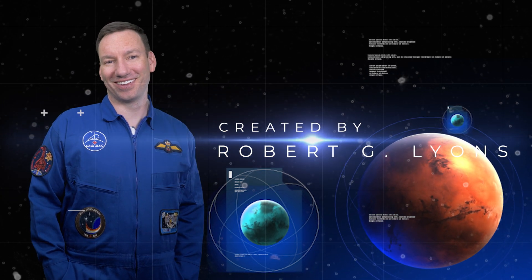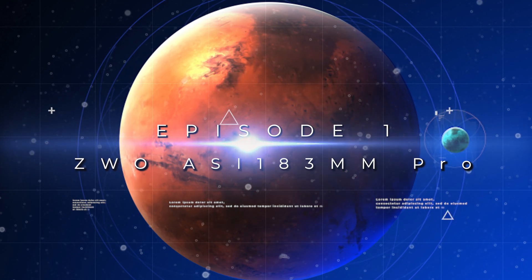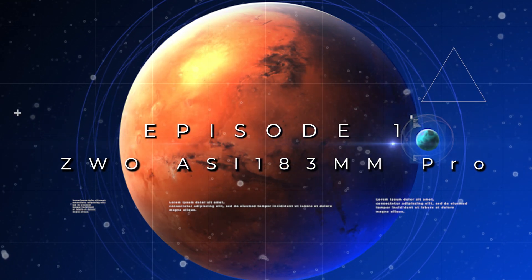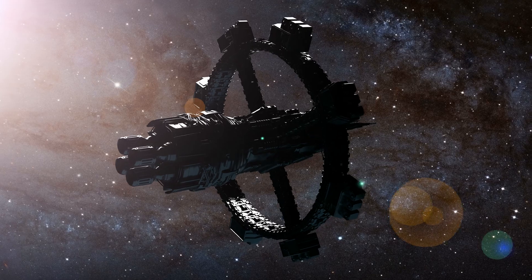The moon and the planets are there. That's one small step for man, one giant leap for mankind. Welcome to the first episode of Robbservatory — the premiere episode, the launch episode!